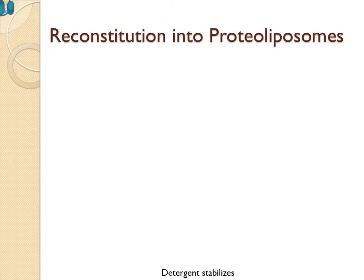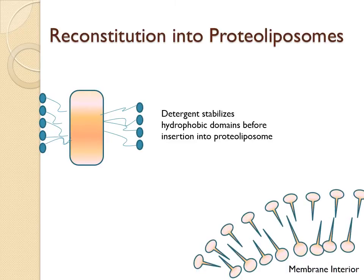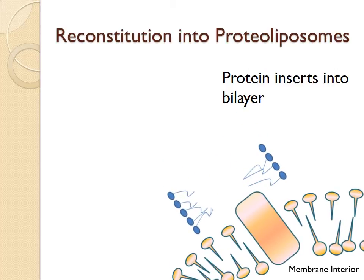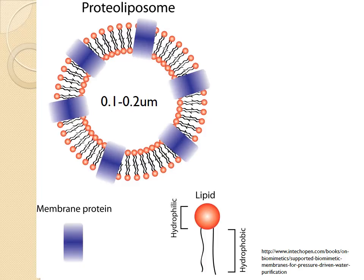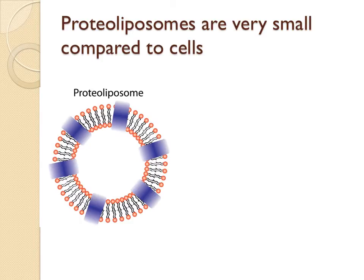One of the most common methods used to analyze membrane proteins consists of reconstituting them into proteoliposomes — lipid bilayer vesicles containing the protein of interest. With a diameter of only 0.1 or 0.2 micrometers, however, the small unilamellar vesicles, or SUVs, do not allow for the use of many analytical techniques, such as fluorescence correlation spectroscopy or dynamic force spectroscopy, and make manipulation difficult. The higher curvature of the small membranes can also affect protein activity.